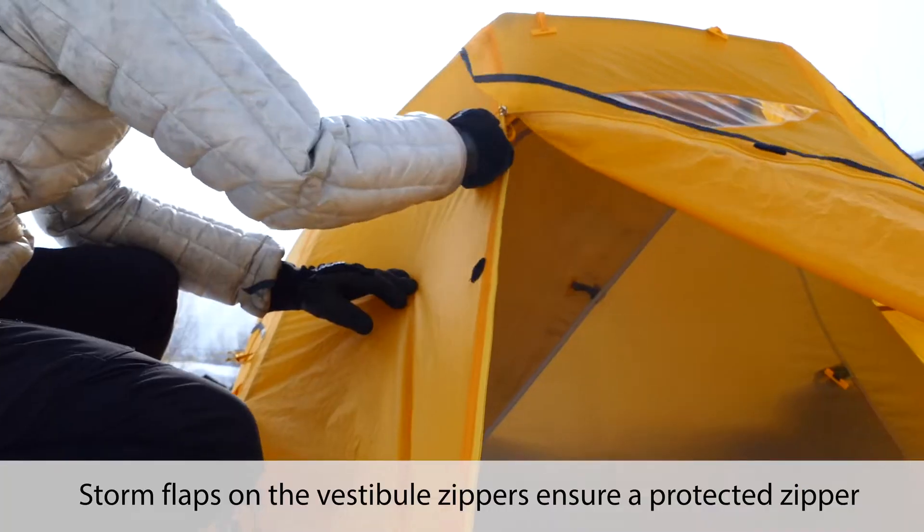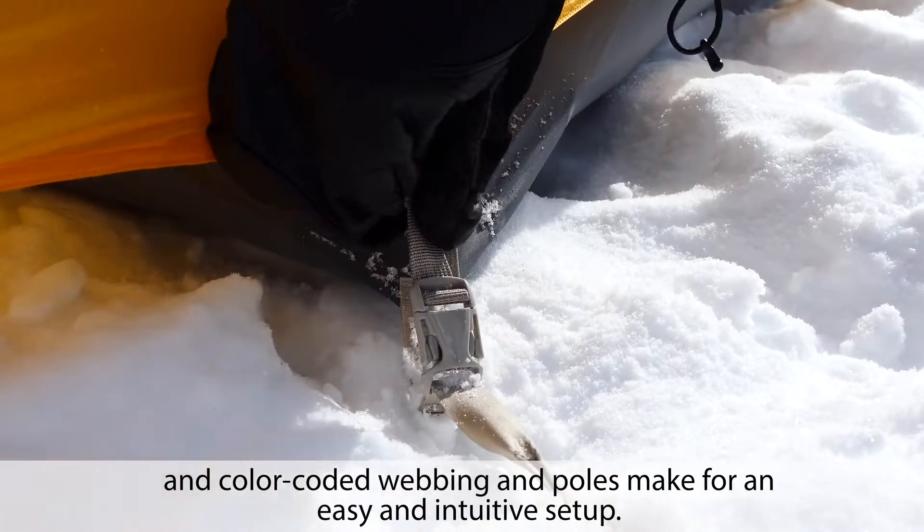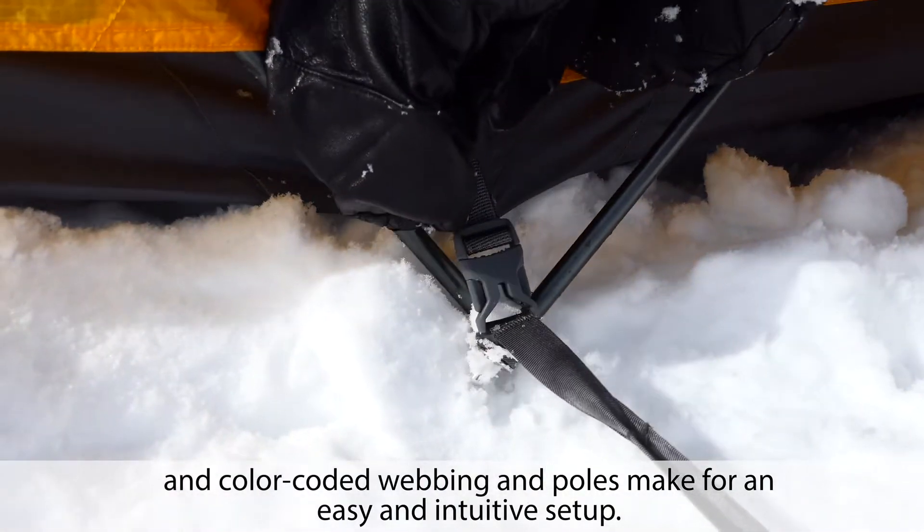Storm flaps on the vestibule zippers ensure a protected zipper, and color-coded webbing and poles make for an easy and intuitive setup.